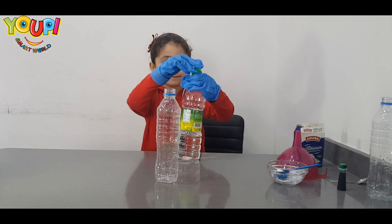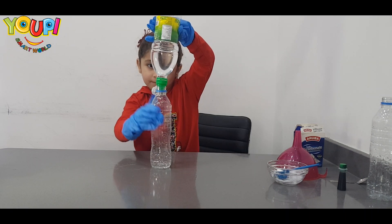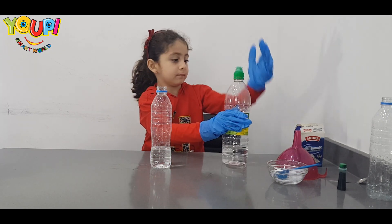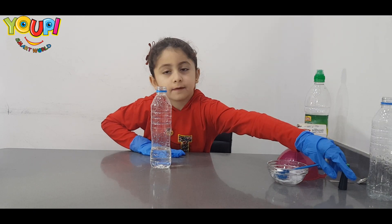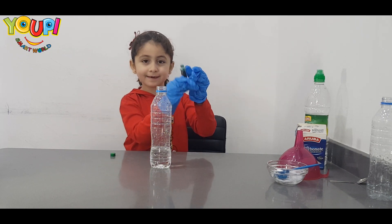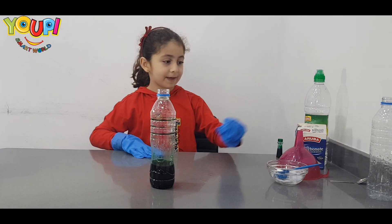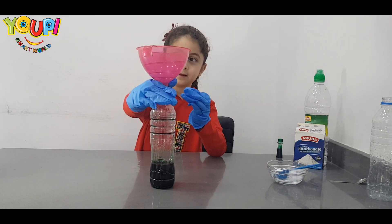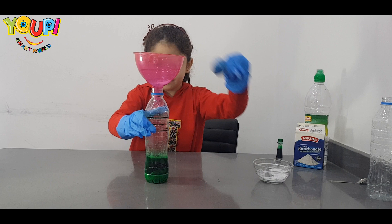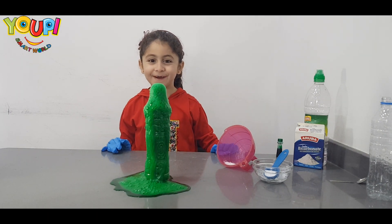Let's try the experiment with the green food coloring! Okay! First, we are going to add vinegar! What are you going to add now? Green food coloring! Let's pour it out! Put on baking soda!